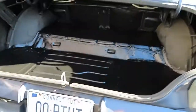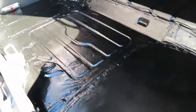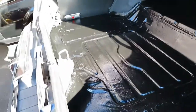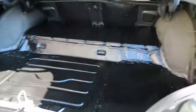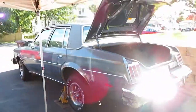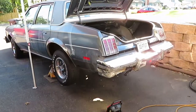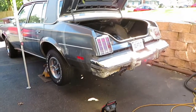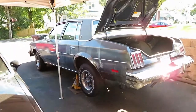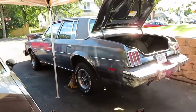So there we go. Frame rails are repaired, trunk's all fixed up. I have the factory carpet that goes in here, we'll throw that on top. And yeah, that should get us for another few years, the way that came out. That's the end of this video right here. Next video's going to be putting a bumper and gas tank back in. And that's it as far as this goes. Thanks for watching, leave a comment. Bye-bye.